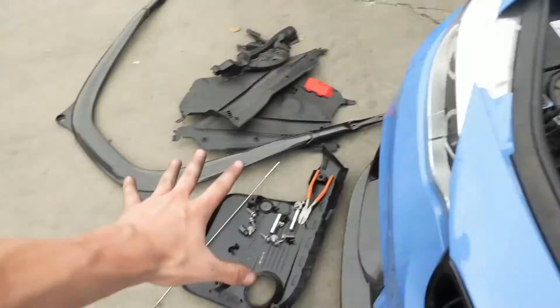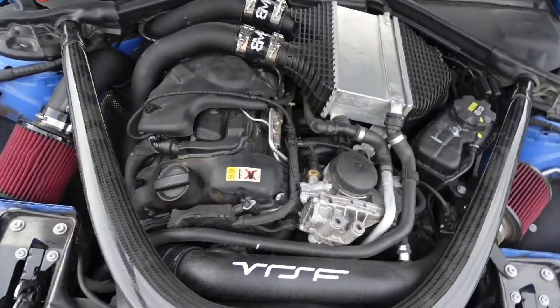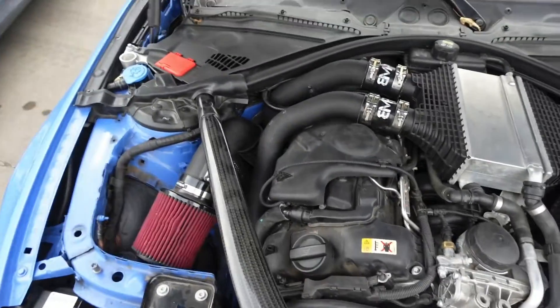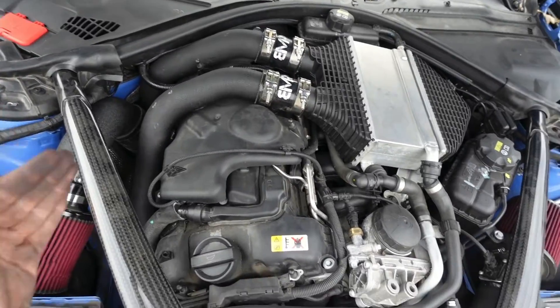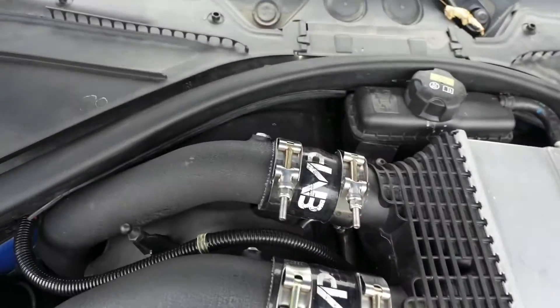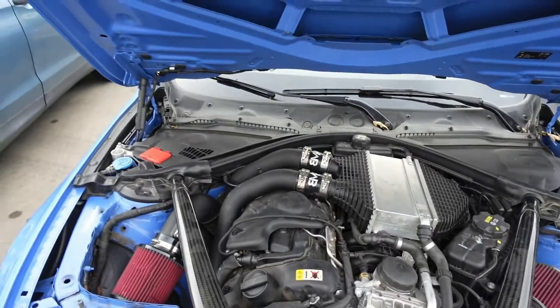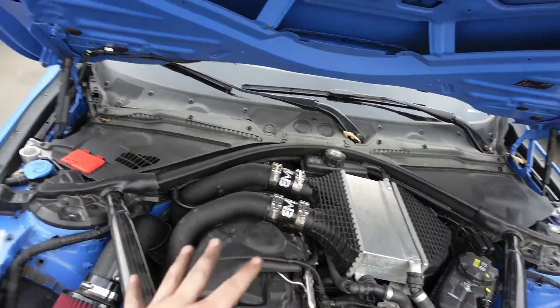Got the whole engine bay put back together — strut bar, plastic pieces, everything. I love how these charge pipes look; they're actually fitting right and they're not shifted or looking like they're going to break a hose clamp. Super happy with these and glad I got those cheap charge pipes out of this car.